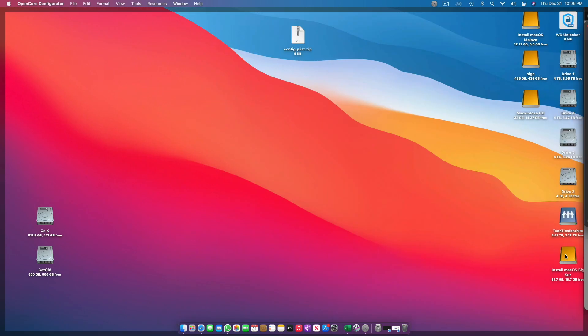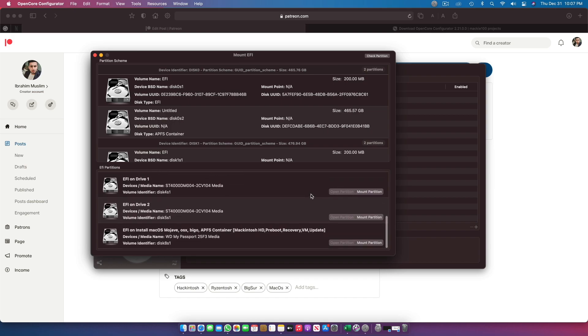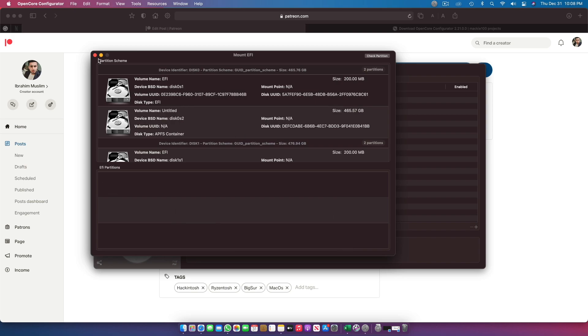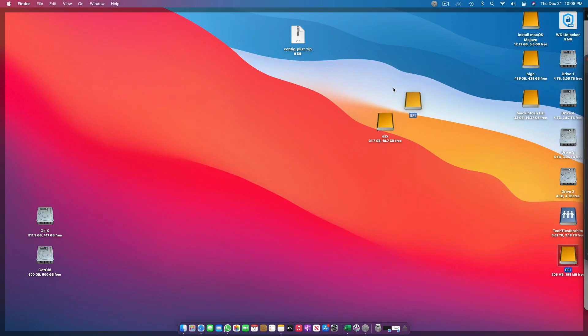Let me show you my Install macOS Big Sur USB drive — I'll name it OS X and do a fresh install on this. Before doing the fresh install, you have to place all the files. From OpenCore Configurator, go to Tools and Mount EFI. Once Mount EFI is open, go to your USB drive — the name of the drive is shown here. I'm using a WD My Passport SSD because SSDs are fast and make creating installers much easier. Let's mount this. Here is the EFI drive, now mounted.